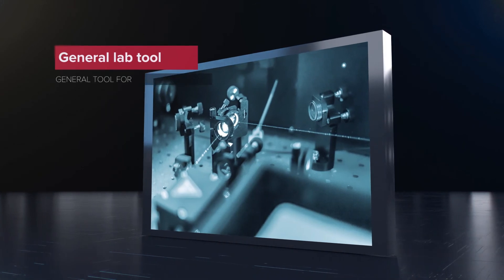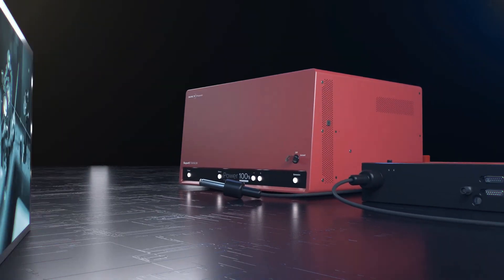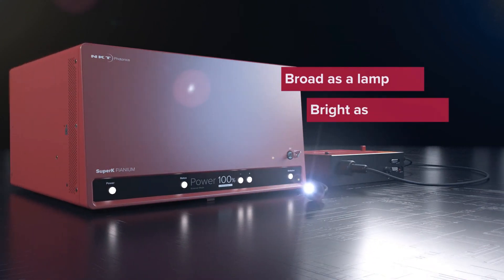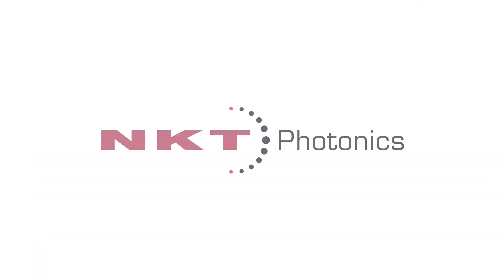Or simply use the Super K as a general tool in your photonics lab and make sure you always have all the light that you need. Super K Fianium — broad as a lamp, bright as a laser. Visit our website to learn more.